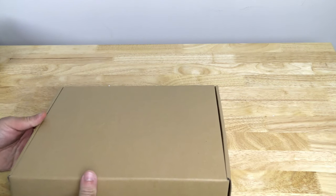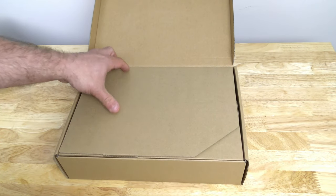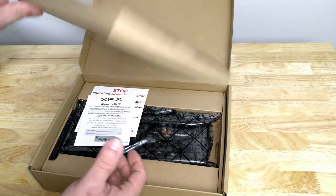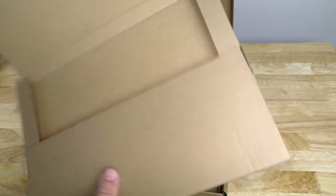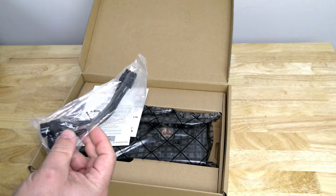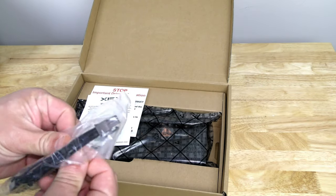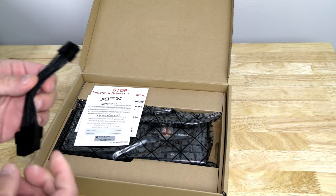Right off the bat on the cardboard they have their XFX imprint. Inside there's yet another box — this is just to keep it safe during shipping. They do include, in case your power supply does not have a single 8-pin connector — which this card requires — an adapter in the box.